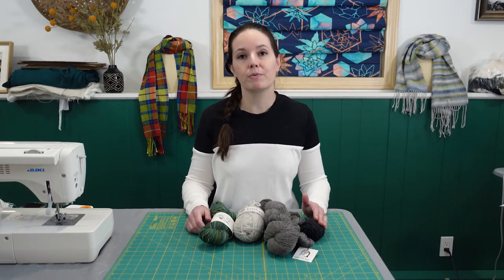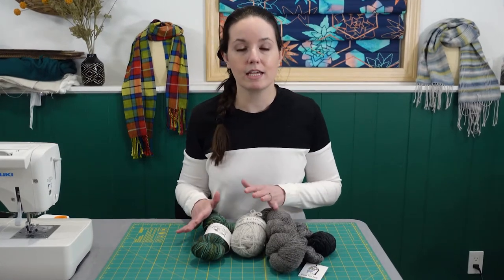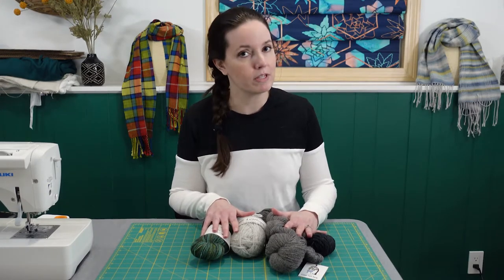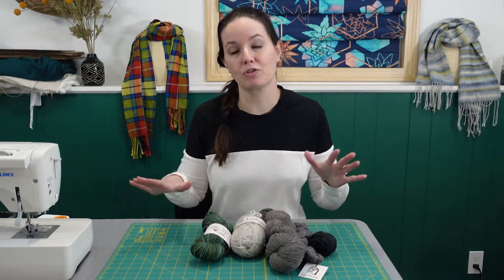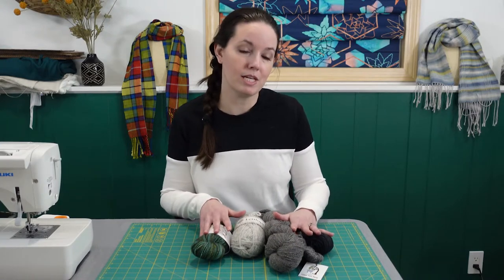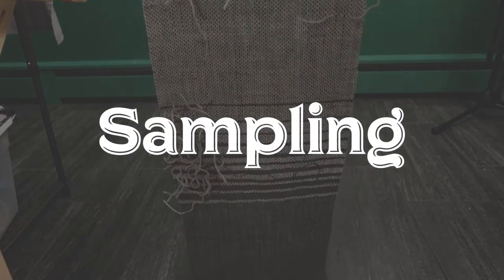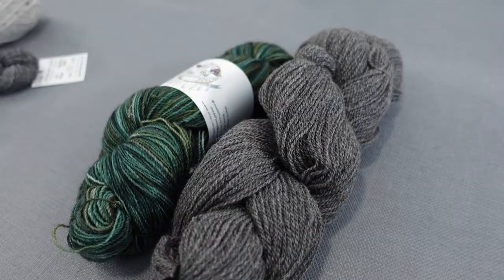Hey everyone, today I'm going to show you how to weave a scarf using random skeins of yarn. If you're anything like me, you've accumulated one-off skeins and if you're not quite sure what to do with them, weaving a scarf is a perfect use for these skeins. I'm going to show you how to make sure your scarf turns out even and beautifully woven, even though these skeins are composed of different materials.